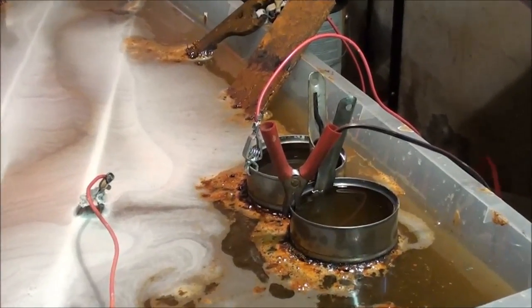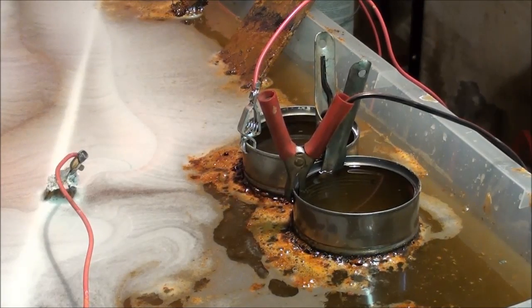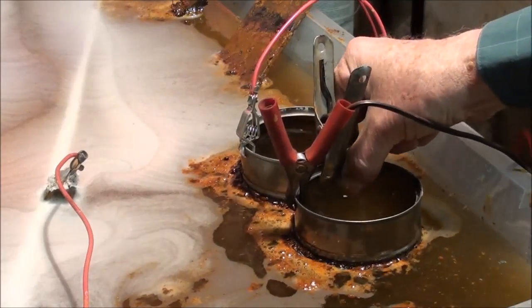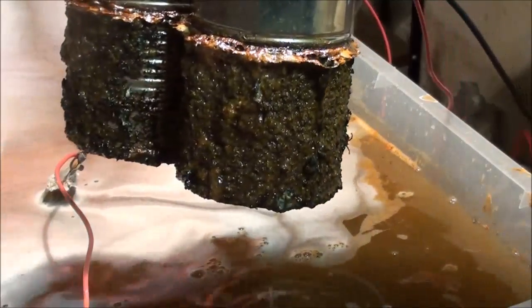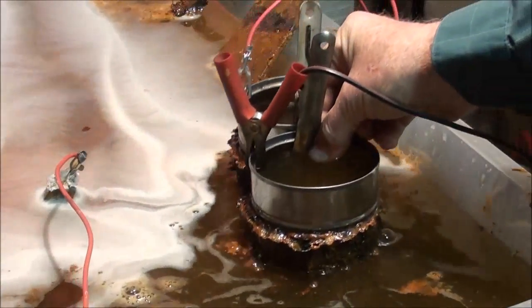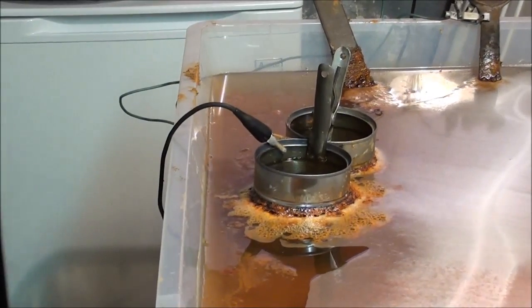I'll just put a couple of tin cans in there. I know that the steel is plated with tin, but it's incredibly thin. I've had this on now for 10 hours, and look at the accumulation on these cans. I'm going to leave those in a little bit longer. Down at the other end, I've got a pair of cans as well.